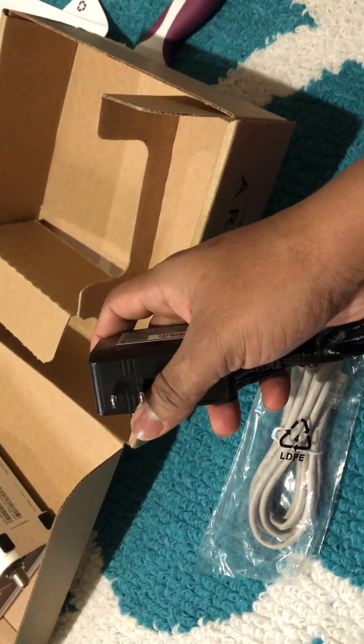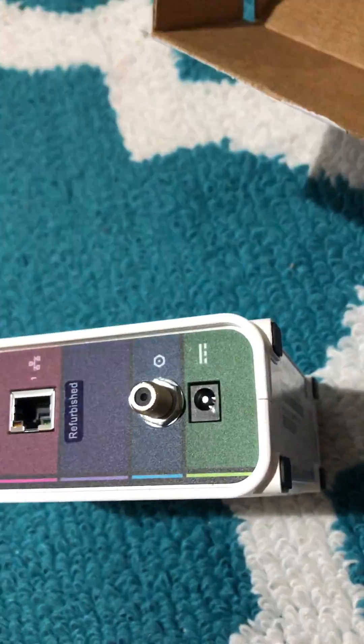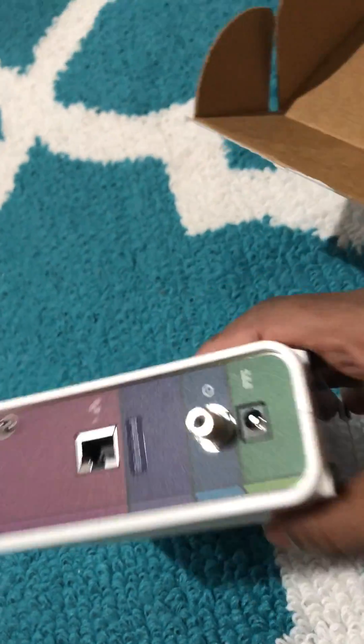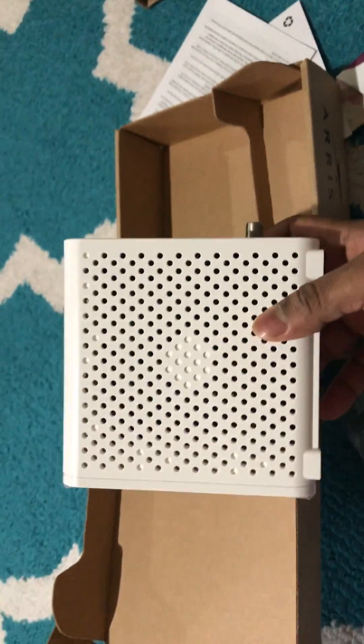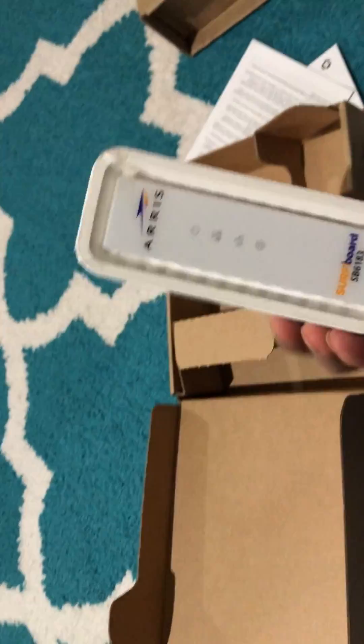I need to connect it — this is the cable I need to put in. It's just a modem to connect with the router, and it's pretty small. Looks good! Let's see how it works. Thanks everyone.